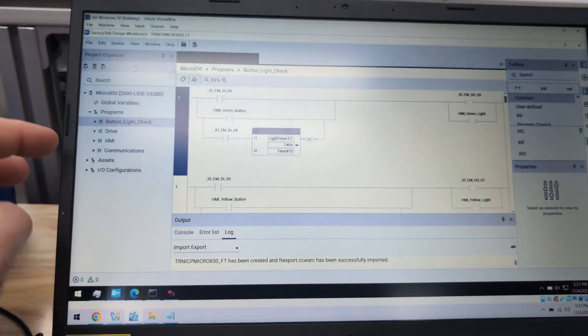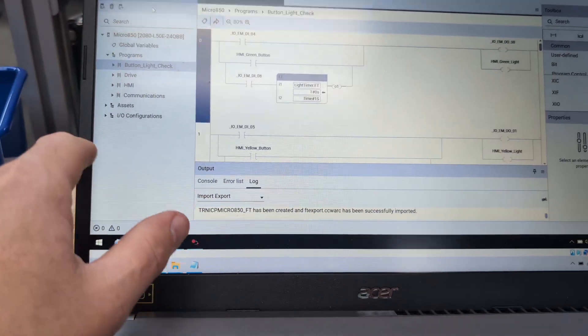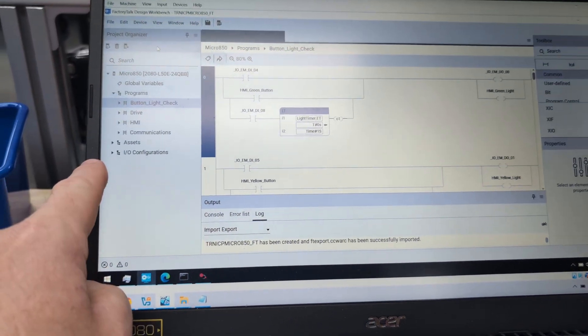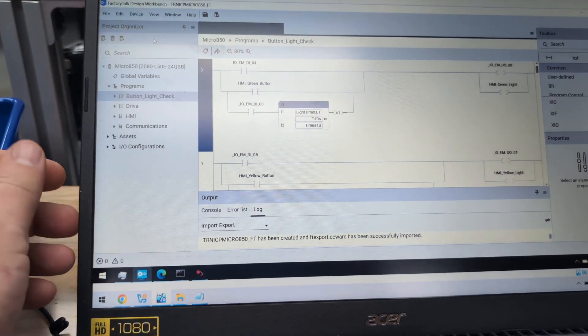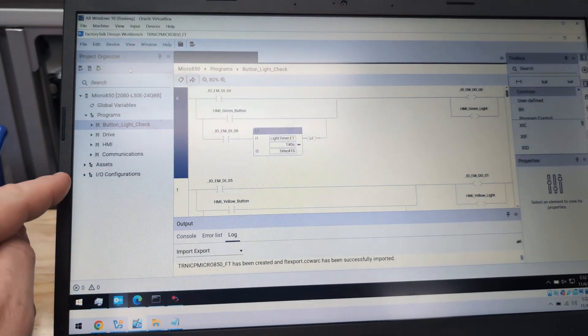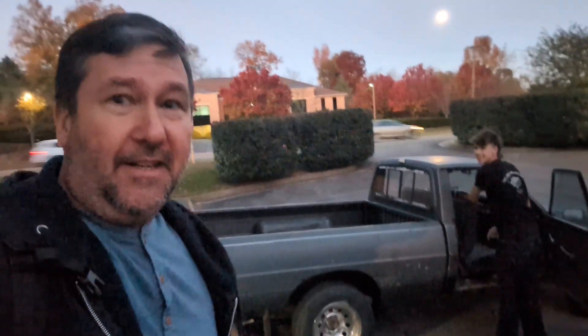First impressions from Michael on Factory Talk design workbench — I think it looks pretty sweet. I've got to admit I like the pared-down interface. I didn't have time to play with it today, and I did not want to do this on the rogue rig — I'm not that crazy. I converted the standard trainer program over, and I'll probably try to convert the micro 850 trainer over, because it's an optional trainer we usually don't use until Thursday or Friday, so I can probably fix it before then.